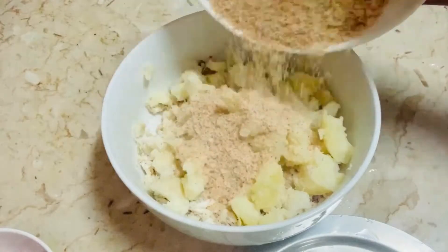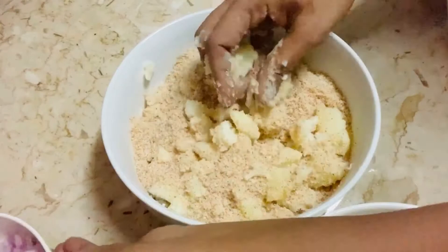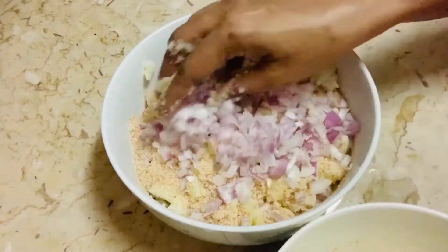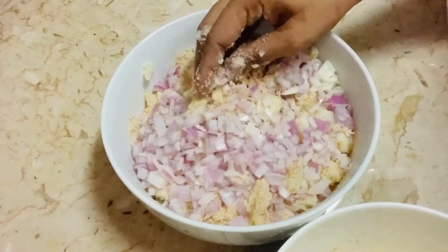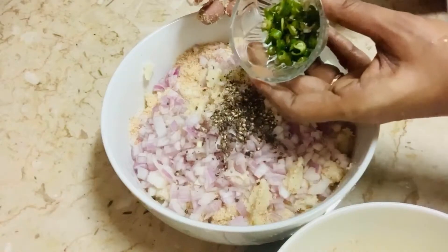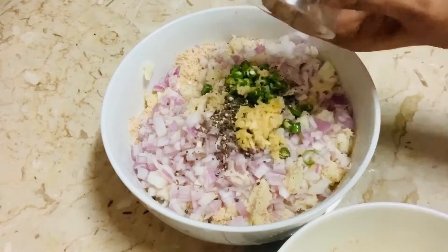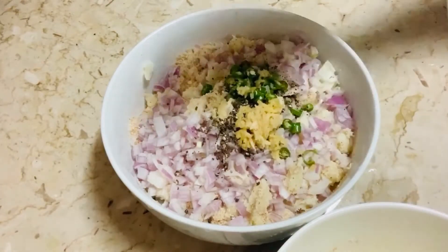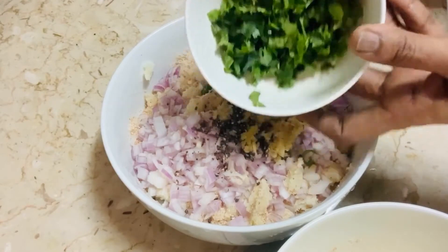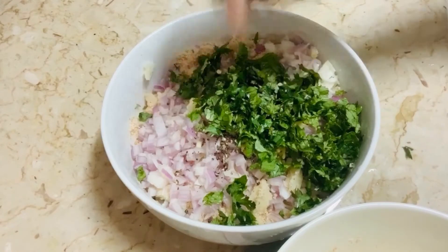Next I'm adding one cup of breadcrumbs — homemade only, just blended fresh brown bread. This is one big-size onion, finely chopped. Then half teaspoon of crushed pepper, two big green chilies finely chopped, one teaspoon of grated ginger, and mint and coriander leaves — one cup mixed together.